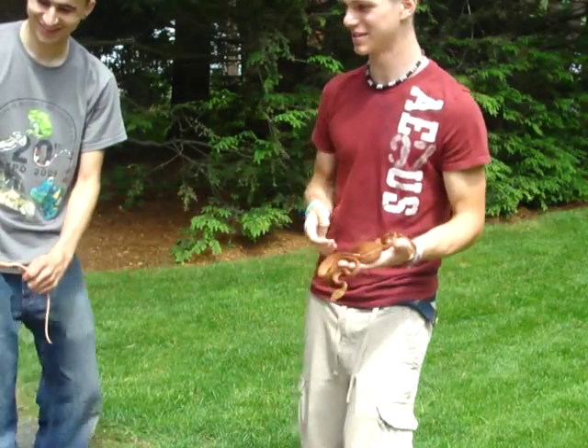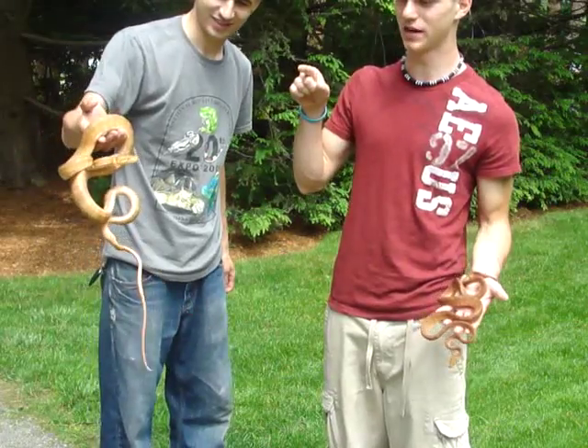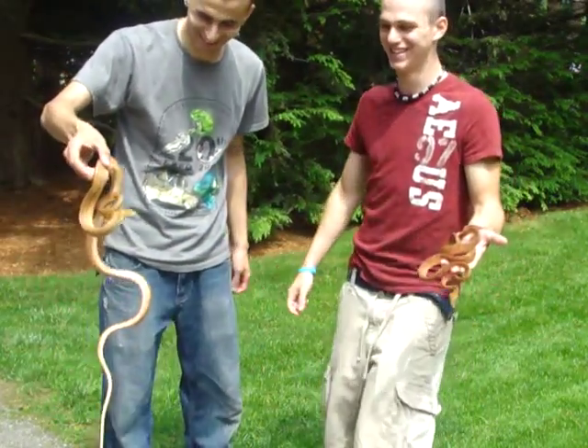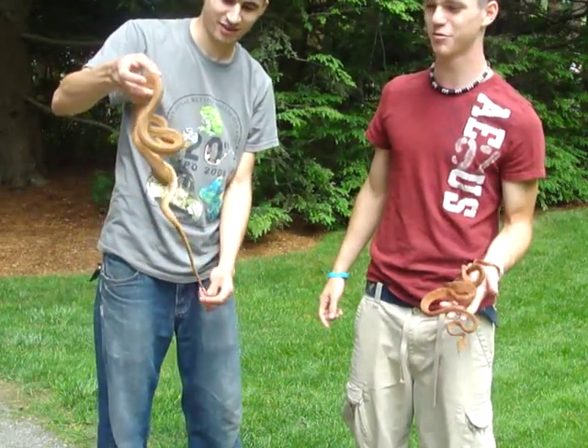We've got our pair of Amazon tree boas here. That's the female — her name is Serenity. This is the male, his name is Gun. They are wild-caught adults, so a breeding pair.